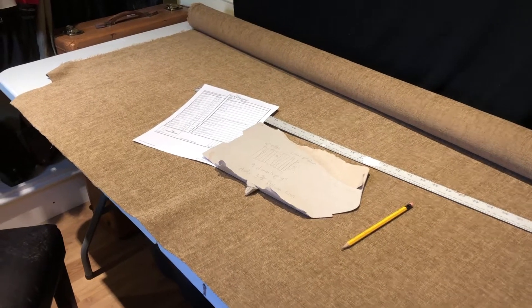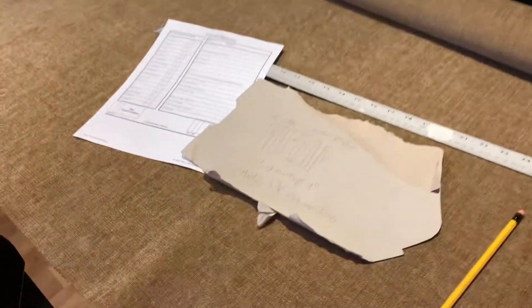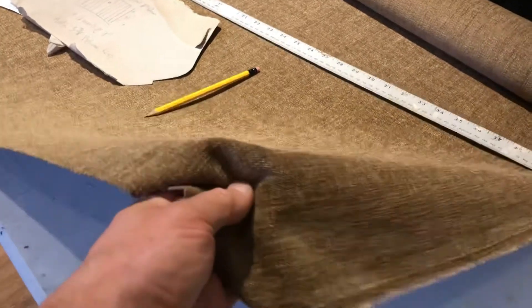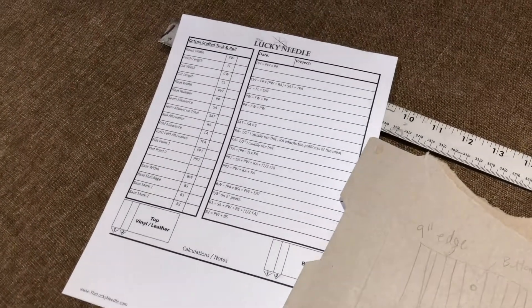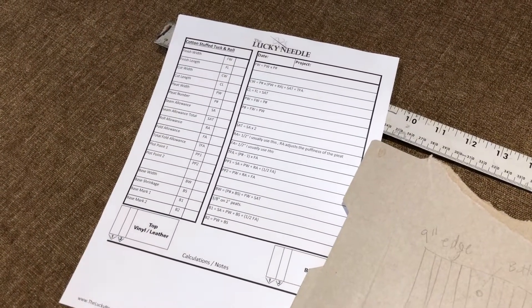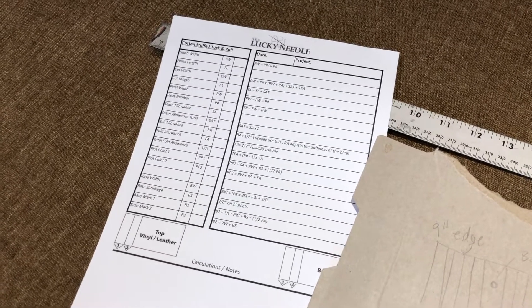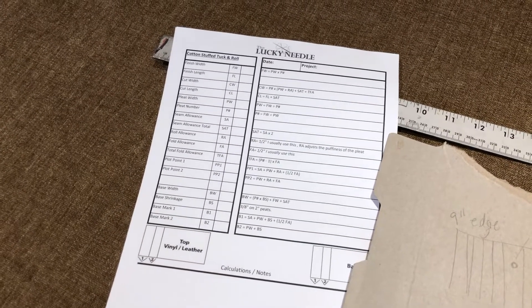Welcome to part two of the vintage car seat restoration, down here in the basement sewing area. I've got my heavy-duty upholstery fabric, and I printed this sheet from the internet — it's a sheet that lets you calculate how big the materials have to be to make tuck and roll upholstery, which is the kind that has channels on it.